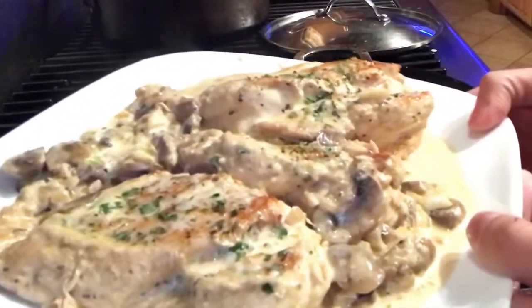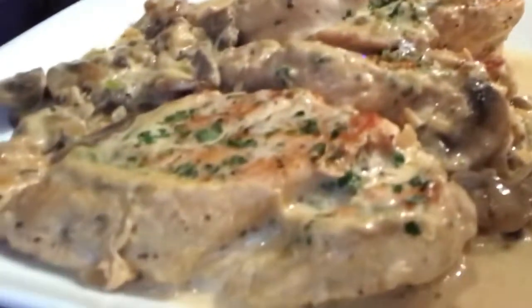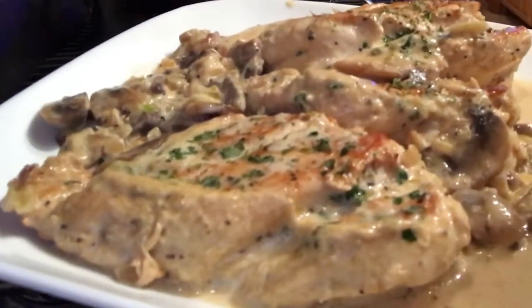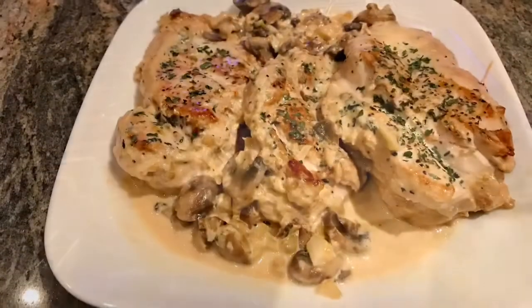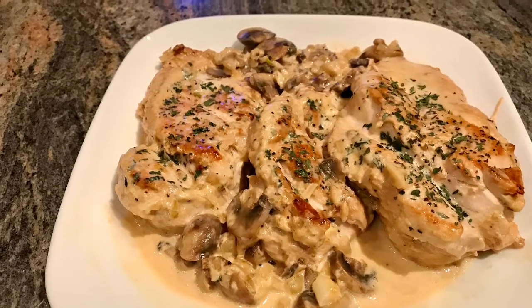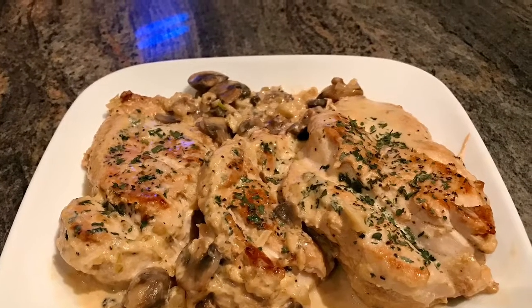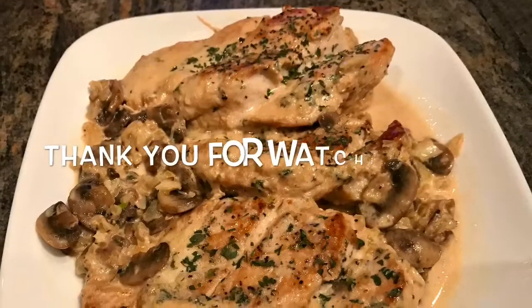That's it for today! If you have more recipe requests, just comment down below. Thank you for watching — bye bye!